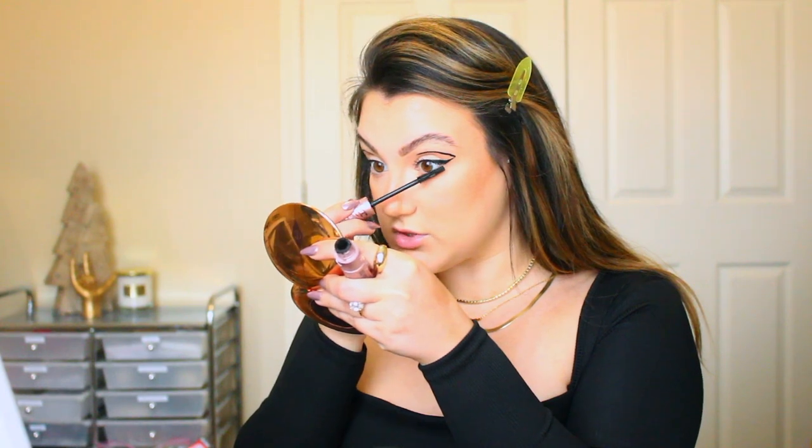You already know — Maybelline Lash Sensational Sky High mascara. I'm also going to coat my bottom lashes to add a little bit of definition down there, and I'm actually going to make my bottom lashes pretty clumpy so it gives that mod, doll-like effect. It's very mod, 60s kind of vibe — maybe I'm imagining it.